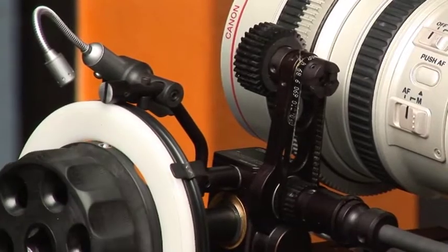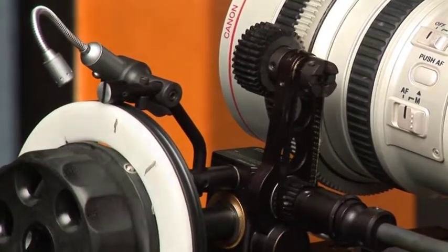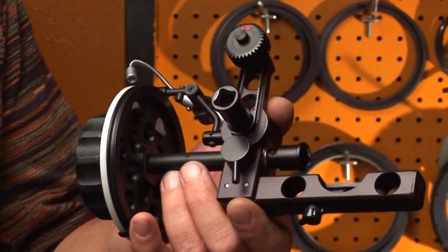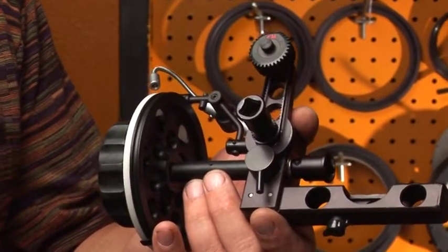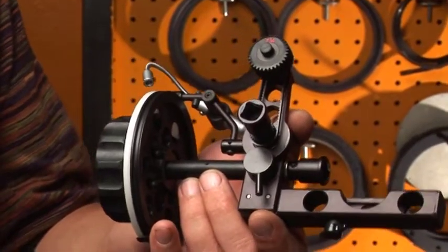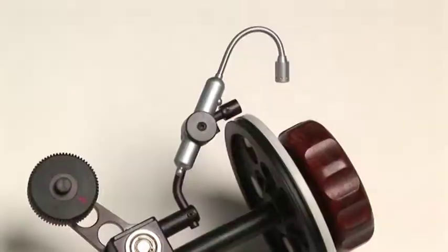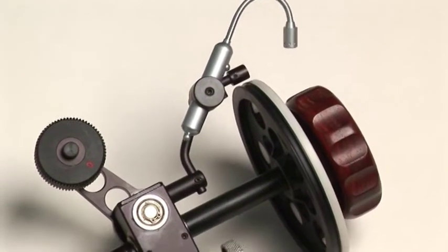What you just saw in the demonstration is our standard 50mm lightweight follow focus. Besides the lightweight follow focus, we also offer the 50mm bridge plate follow focus system for full-size film or video cameras.